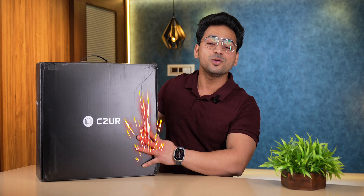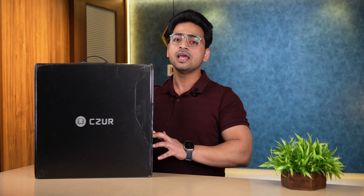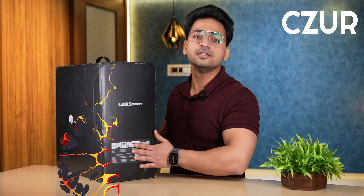Well, well, well, guys. How are you all? I hope you all are doing very well. And guys, here we have a massive box from Caesar. And guys, this is the Caesar Scanner. This is one of the most expensive scanners which we are going to unbox today.